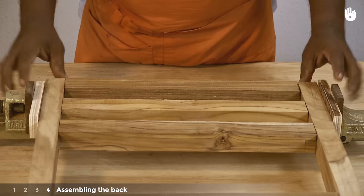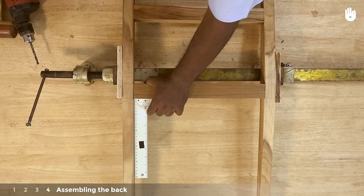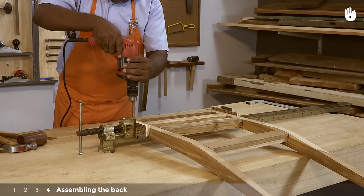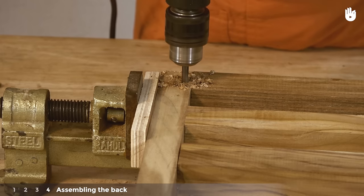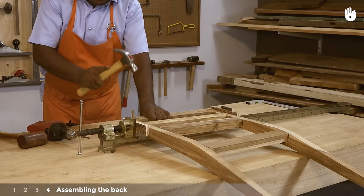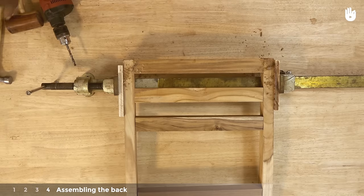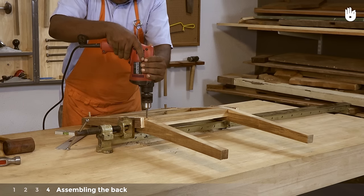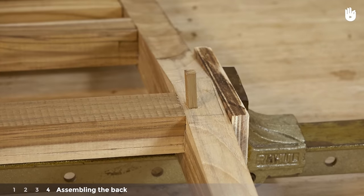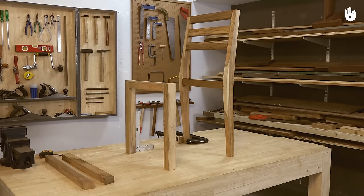Clamp the joints in place and ensure that the pieces join at a right angle. Drill a hole into the tenons of the upper back slats through the walls of the mortises using a 6mm bit. Hammer square pegs into both holes — this is done to strengthen the joint. Do the same for the tenons of the back rail. Saw off the protruding parts of all the square pegs. For the remaining steps, continue watching How to Make a Chair Part 2.